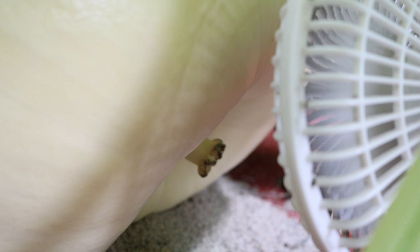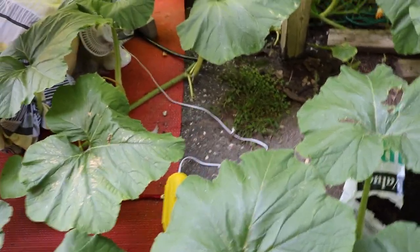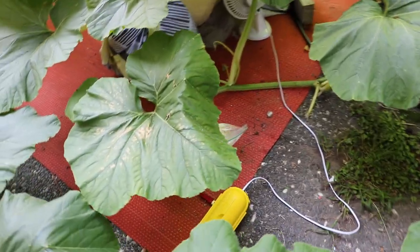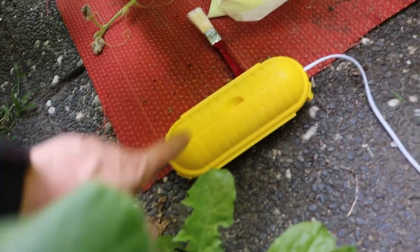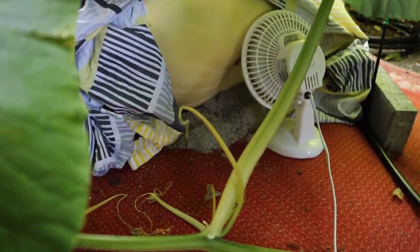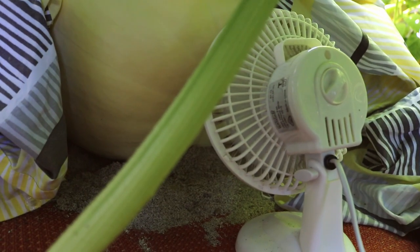I'm also going to become that crazy pumpkin person who has a fan on their pumpkin. To do that I've got to run a cable from downstairs up to here. I actually happen to have a waterproof box for the connection, so that works well. The fan's doing its thing, some sulfur will go on, and everything should be good. If you're getting into pumpkin growing and want to take it more seriously, you're probably going to need to get power to your pumpkin at some point.